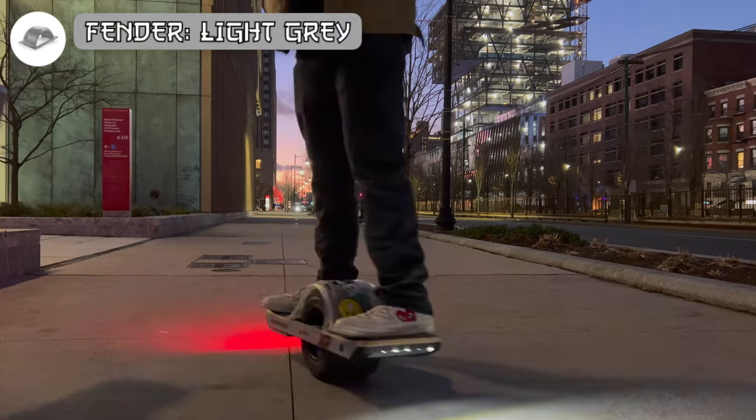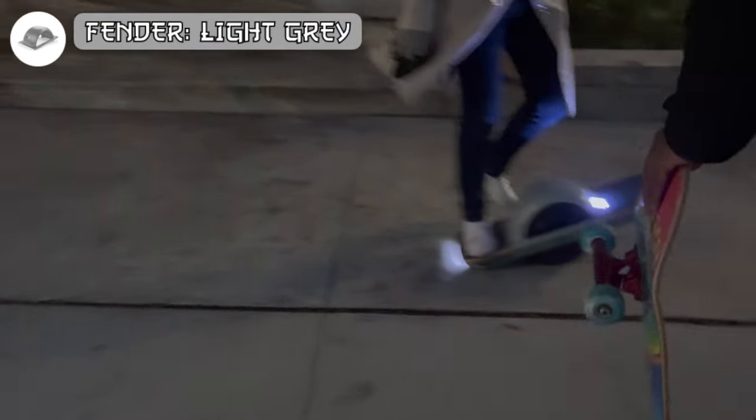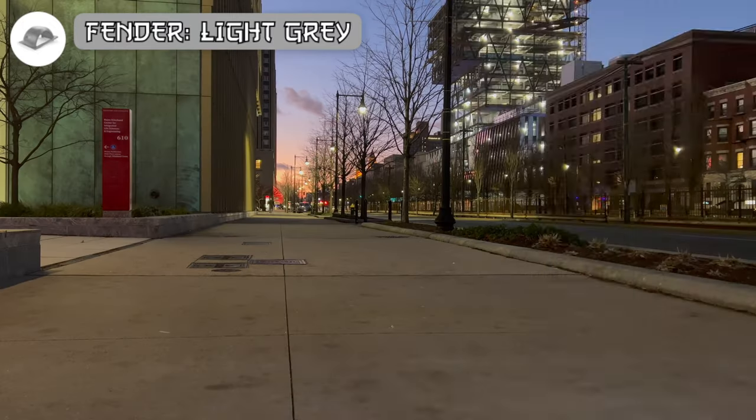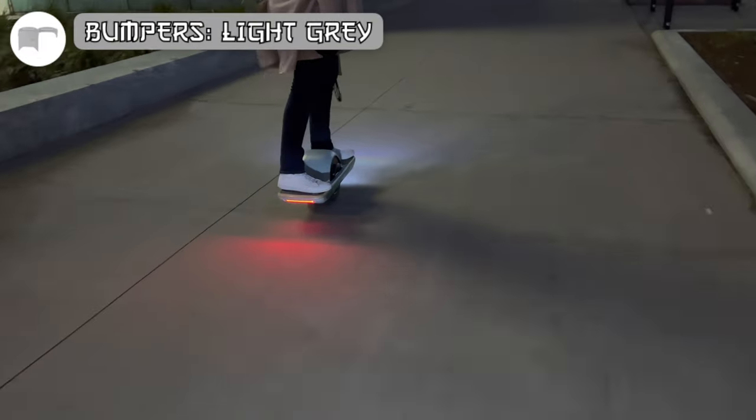The pint fender protects you and your clothes from the wheel kicking up dirt or mud. If you've ever ridden over a rocky path or just cruised around in wet environments, you'd already know that a fender is a must for everyday use.